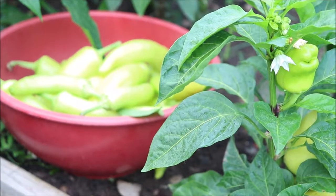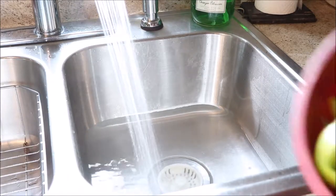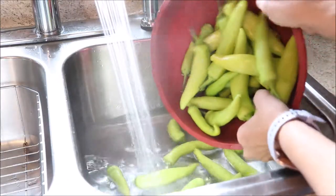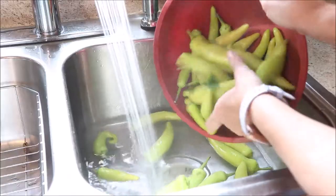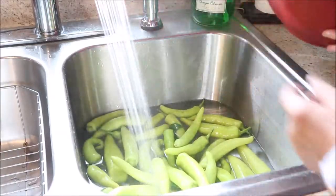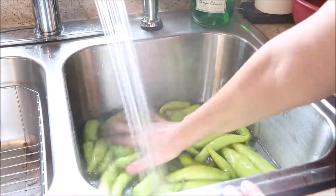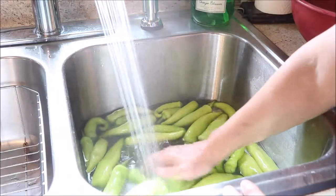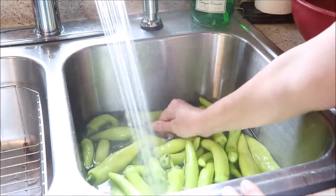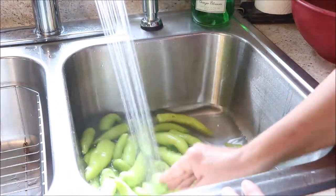So once I have them all picked, I'm going to go ahead and plop them down in the sink so I can get them all washed. It is a really great feeling that these peppers have no residue from pesticides or herbicides. They are 100% organic, 30 feet from the back door. All I have to worry about getting off of them is some dirt and dust, so they're getting in there and getting a bath. I'm going to make sure that I have all the dirt off of them and they will be clean and ready to go.